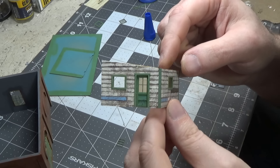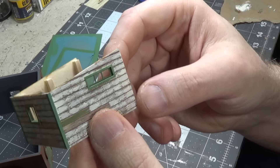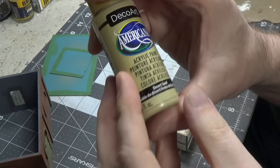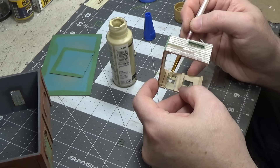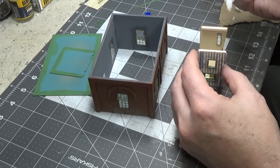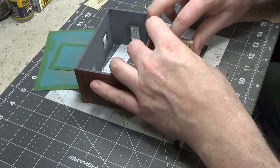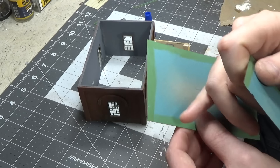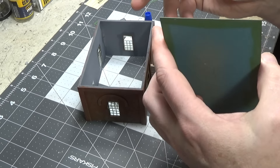Now we'll go ahead and get our doors and windows glued in. Okay we've got our walls glued together, we've got our door put in. I haven't put the windows in yet because I'm going to have those open. I did put this one in — let's paint a window shade on that door using desert sand. Now let's glue this to the structure using super glue. Make sure you're on a flat surface and make sure it's square. After I sprayed the teal color I took the Hauser medium green and painted the edges of the cardboard.